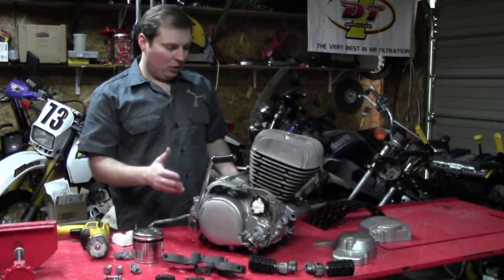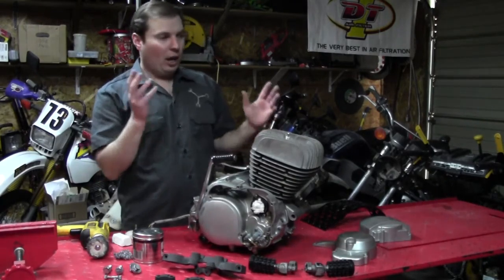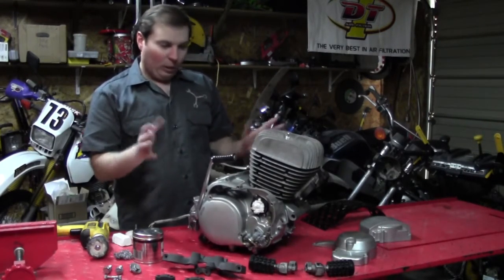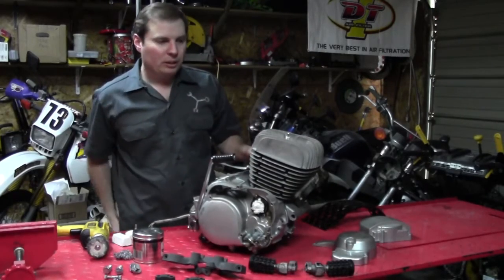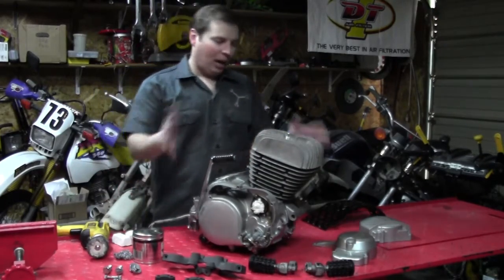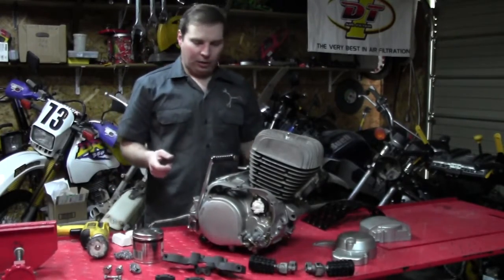Once the frame is completely done and dry — which I have it drying — we can start putting all these little detailed parts back together. And of course there are more parts than just this; this is just a good sampling. It shows you some of the different finishes that we have to do.